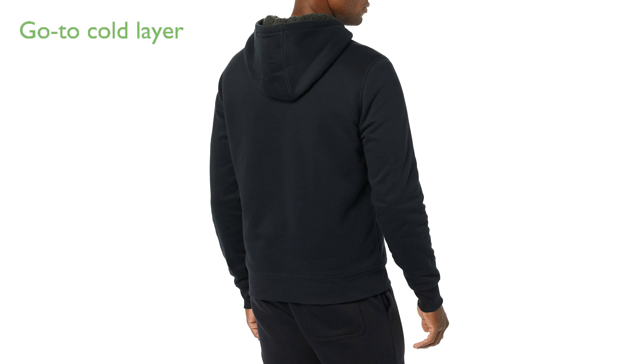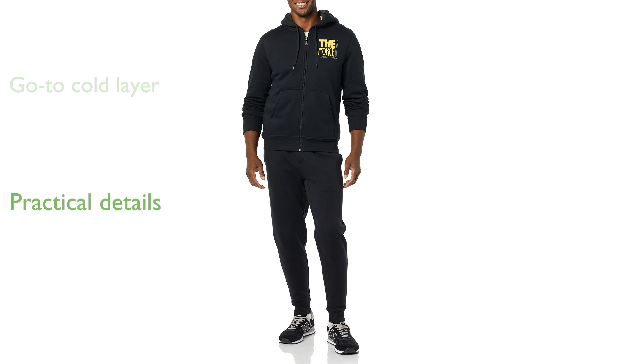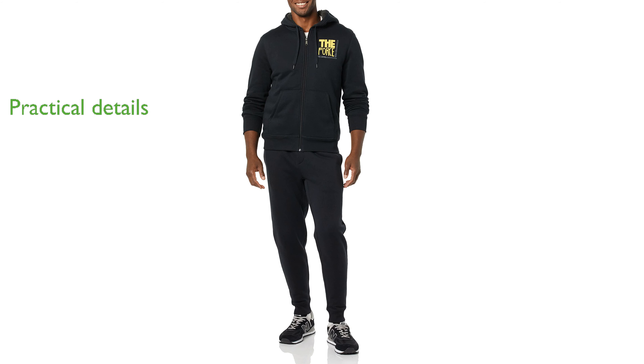Ideal for cold weather, the classic zip-up design of this hoodie makes it a go-to layer for added warmth. The hoodie features practical details such as a full-length front zipper, metal grommets and drawcord on the hood, front pockets, and rib trim at the hem and cuffs.